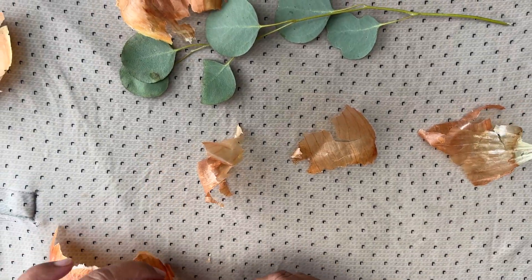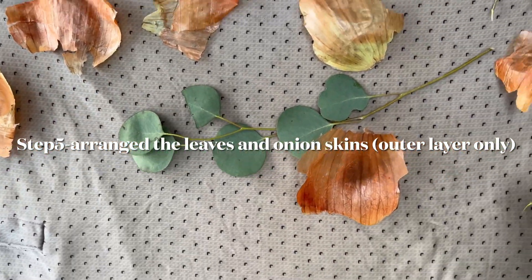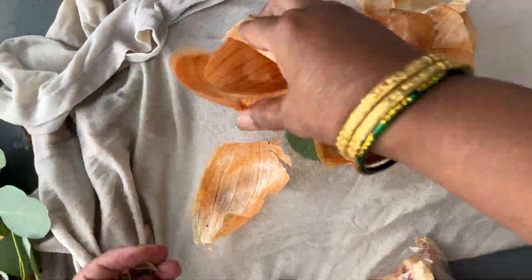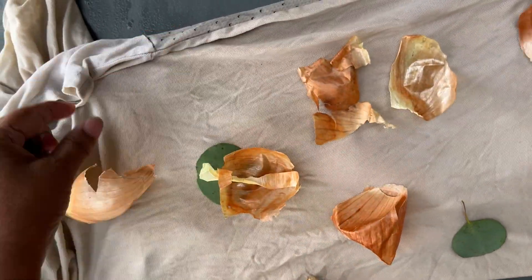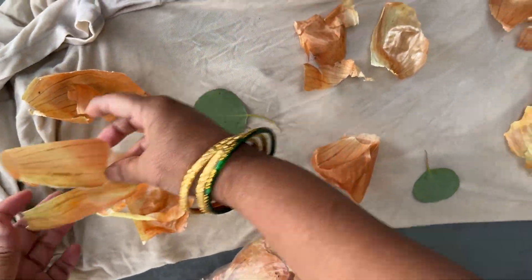Here I'm taking the t-shirt, spreading it well, and arranging onion skins — only the outer layer, which is transparent. You can place it downward or upside down, whichever way you like. Then I added some eucalyptus leaves. You can just fold and arrange more skins and leaves in whatever shape you want.